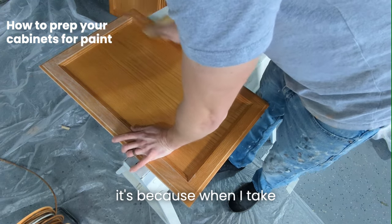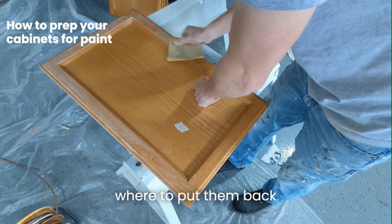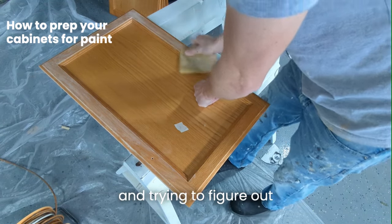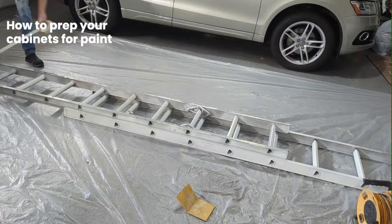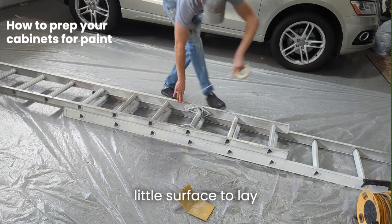If you're wondering why there's a piece of tape on the front, it's because when I take off my doors I label them so I know where to put them back — otherwise you're kind of guessing and trying to figure out a big puzzle. After you're done sanding all the doors down, make sure you have a little surface to lay all the doors out.